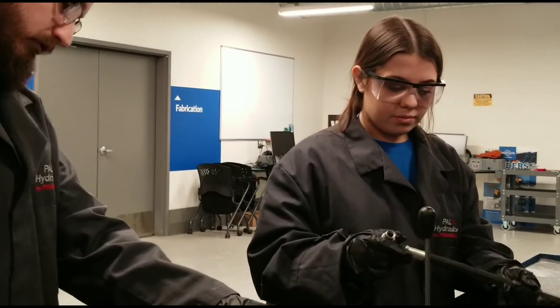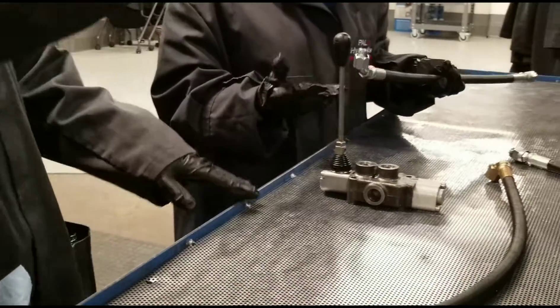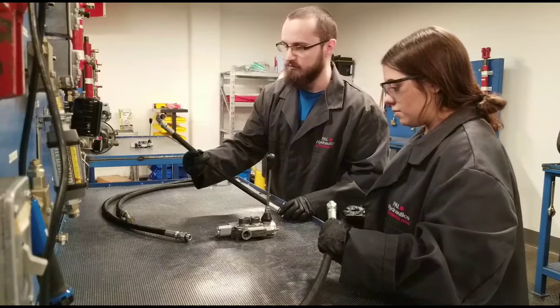So we're hooking up our control valve to our power pack and then to either the cylinder or to the motor. These are both.